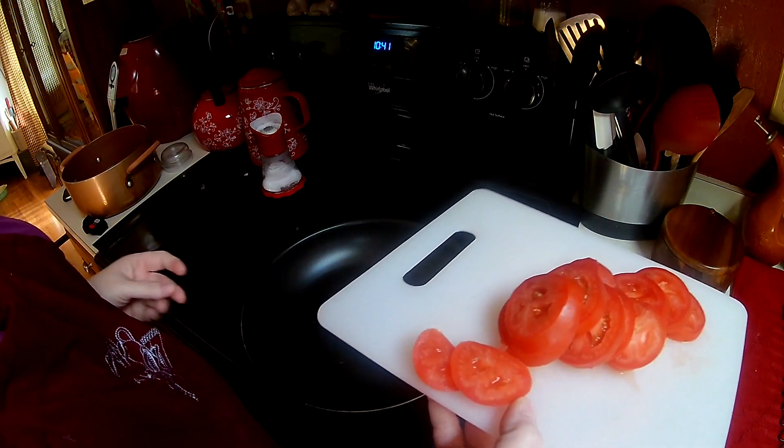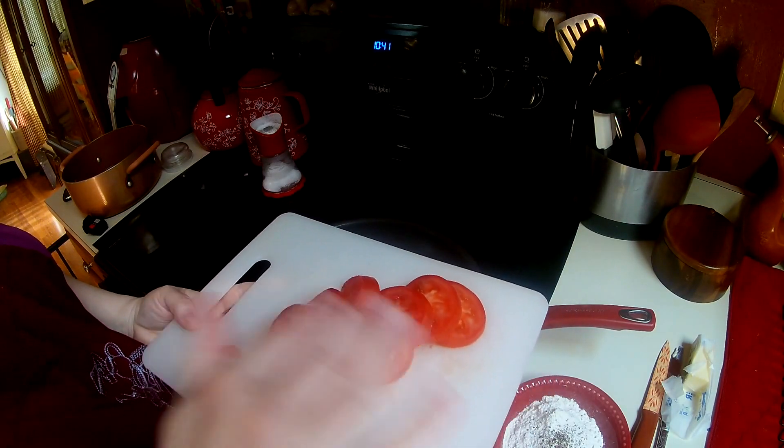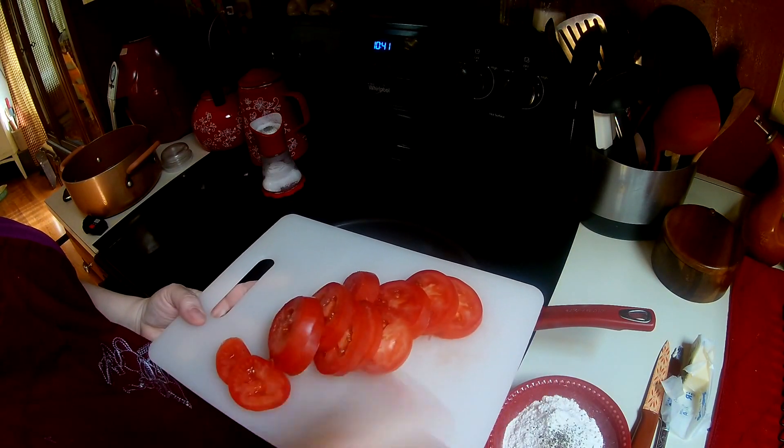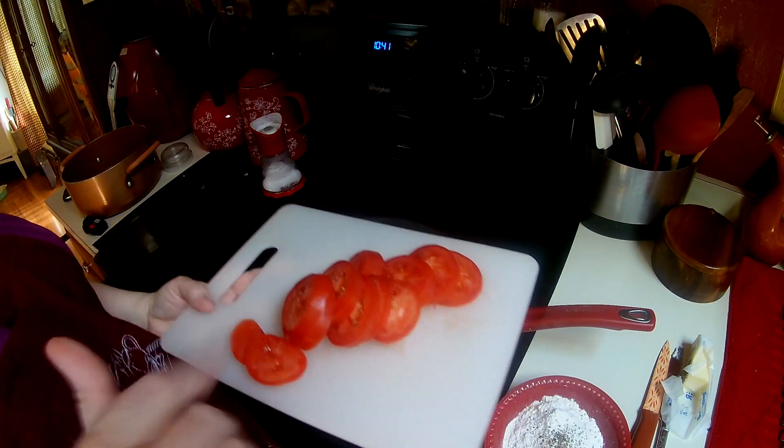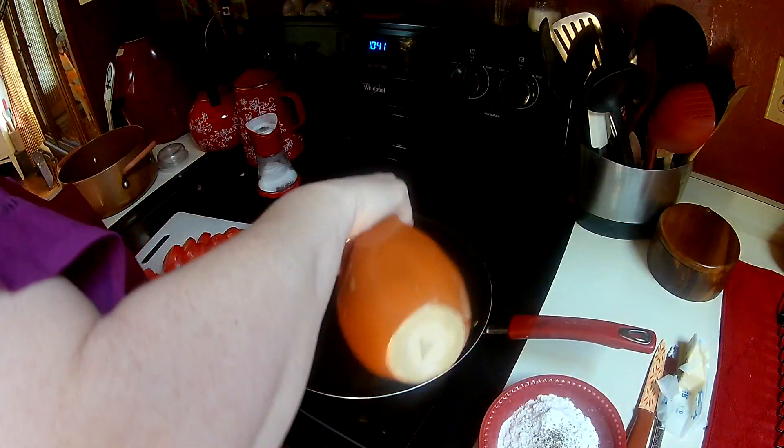It's about a roma and a half right there. Now you can take the skin off of them, but when they cook down, the skins just are rings, so I just pull them out — I think it's easier. In my pan I have about a tablespoon of oil, I'm going to put a little tiny bit more, and I have about a tablespoon of butter.